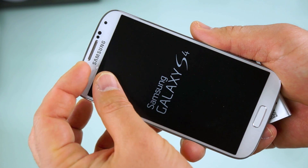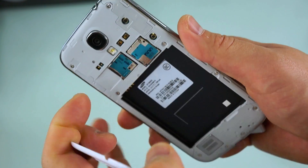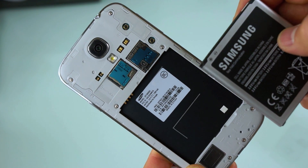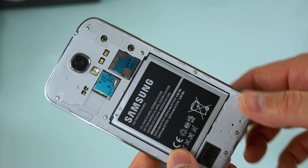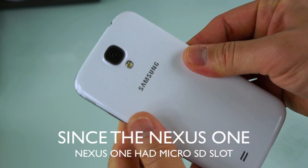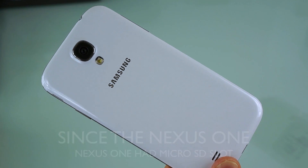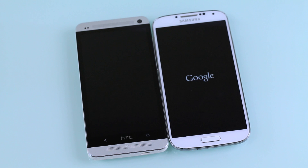The removable backplate gives you a removable battery and, with the SIM card slot, you also get a micro SD card slot — which we were never able to get in a Nexus-type device before. This is the first time we get a stock Android experience out of the box with micro SD card support and a removable battery.